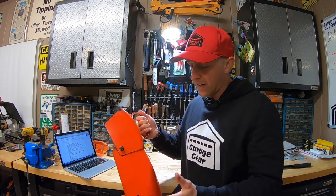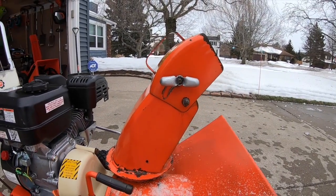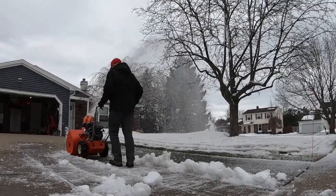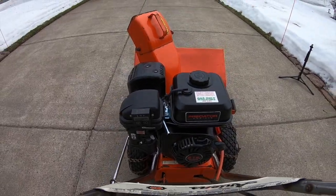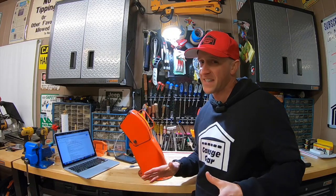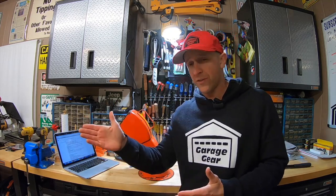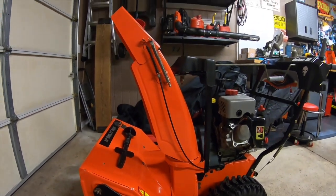Before we get rolling I have to explain how this chute episode even came about. This Aaron Snow Thrower that we've been working on came with a very stubby chute measuring only about 11 inches without the deflector, and because of its short stubby design it kind of barfs snow out into a rooster tail shot. A new engine and an impeller kit did help with this, but the spray pattern is still less than desirable. So this got me thinking — can a taller chute arc the snow higher, shoot it farther, and under more control?